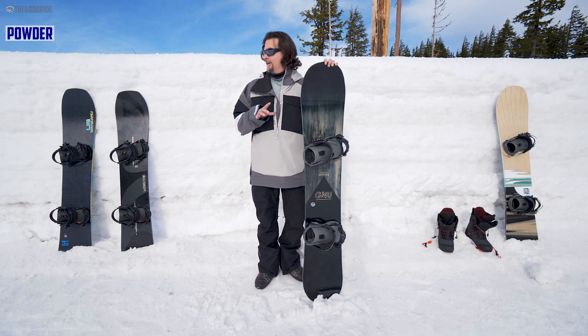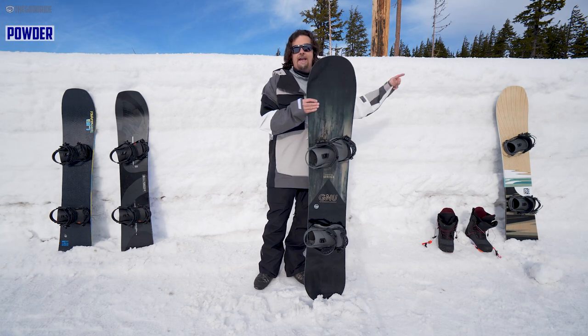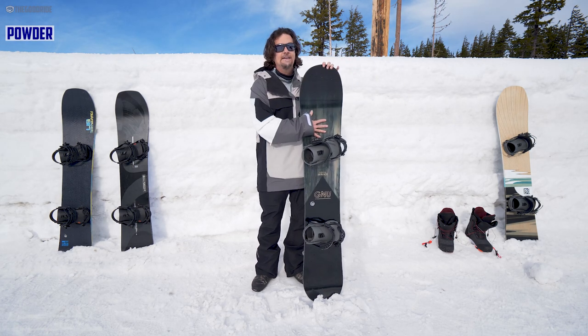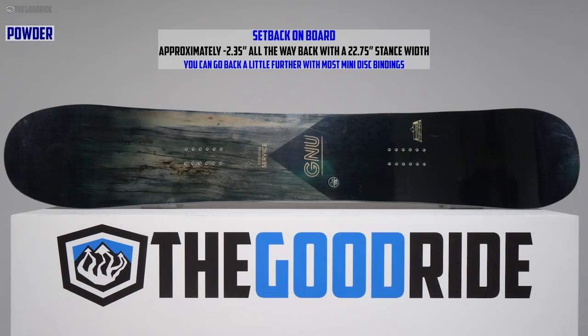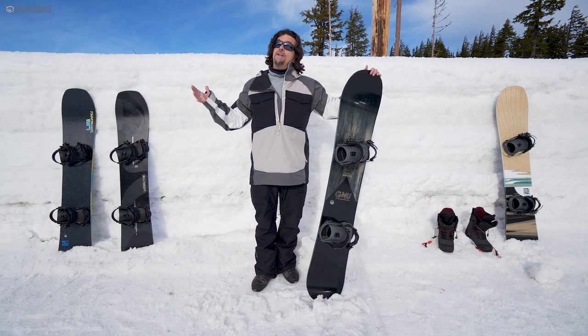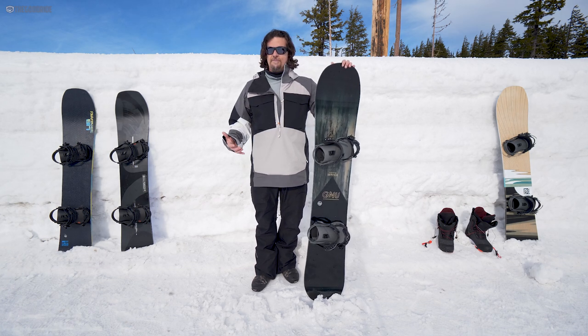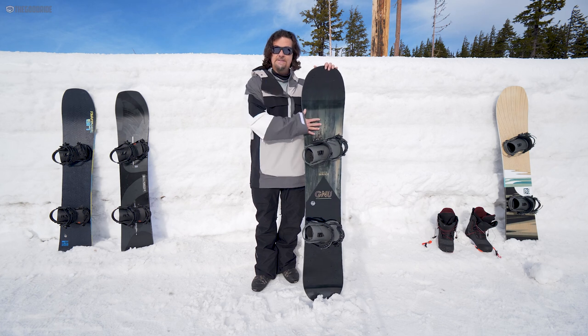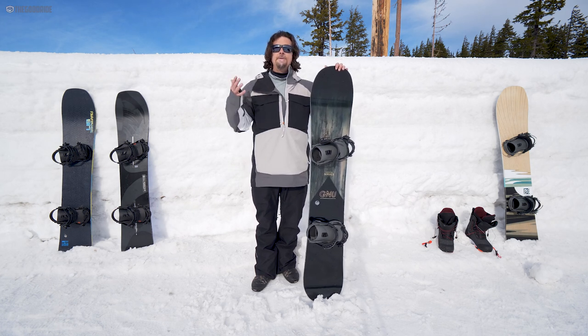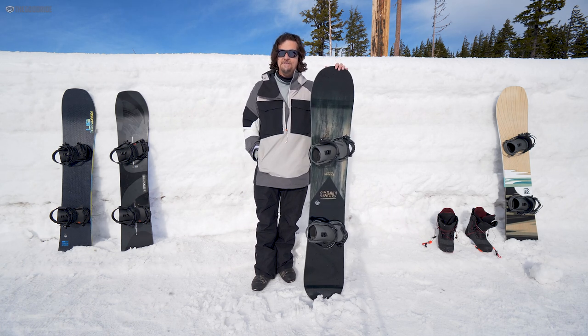Conversely, for powder: the Hometown Hero does a pretty good job, but I would take the BRD and the Yes Pick Your Line over these two any day. This does well, but there's not much rocker going on here. You've got a longer nose, but this is better for those who like steep-angle powder where they don't need as much float. If you're riding a mountain like Mount Bachelor, it takes a lot more work to stay afloat. I haven't ridden this specific board in powder, but I rode the same exact shape and camber profile on the Mueller in powder and it took some work — definitely some rear leg burn compared to its peers.